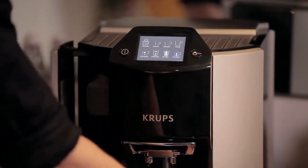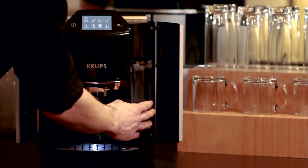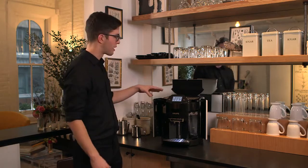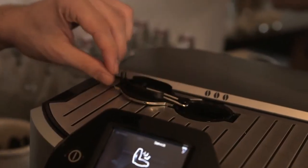Everything's front loading, so cleaning up the wasted coffee and adding new water is really easy. Also, adding the beans is just a matter of putting them in on top. Let's say that you like regular coffee but you have a guest who wants decaf — you can do that as well, because there's a second place to load the coffee for a single serve.